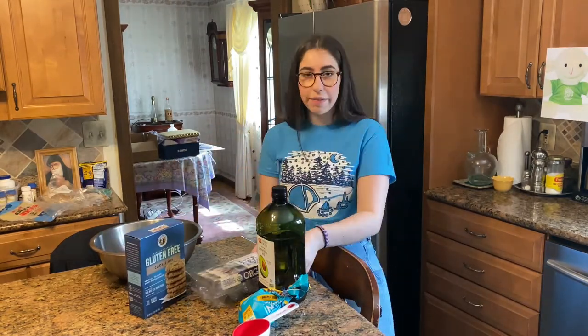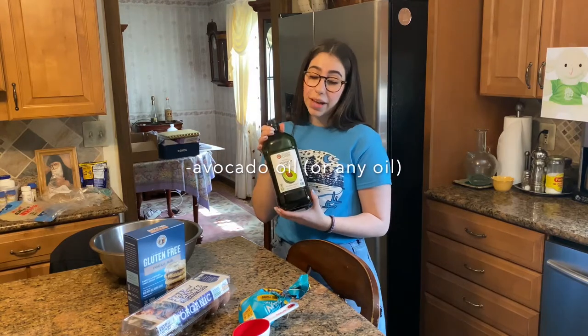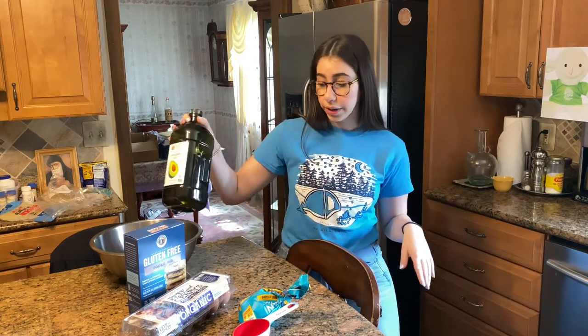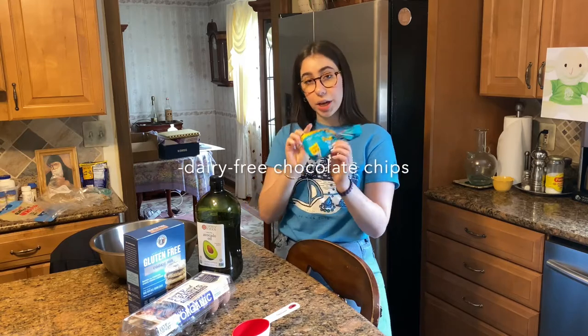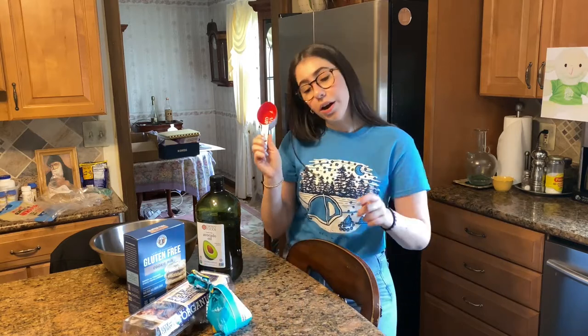Then we have eggs — it calls for one egg. Then we have avocado oil. I love avocado oil, but if you don't have it, you can use vegetable oil or any oil you like. Then we have semi-sweet chocolate chips — these ones are dairy-free, so definitely recommend. Then our half-cup and a teaspoon.